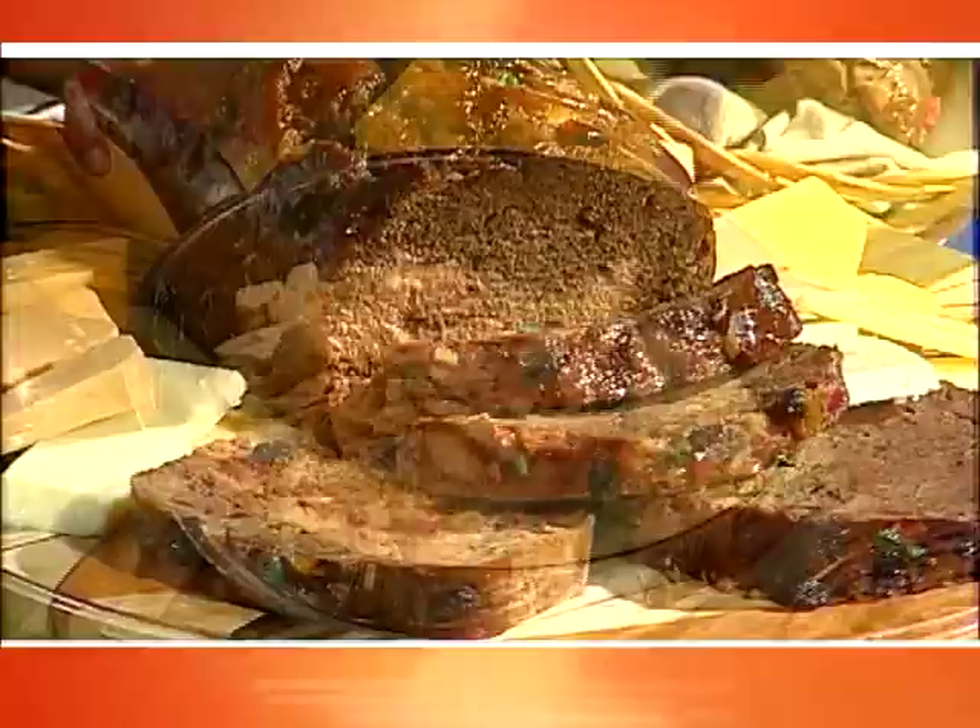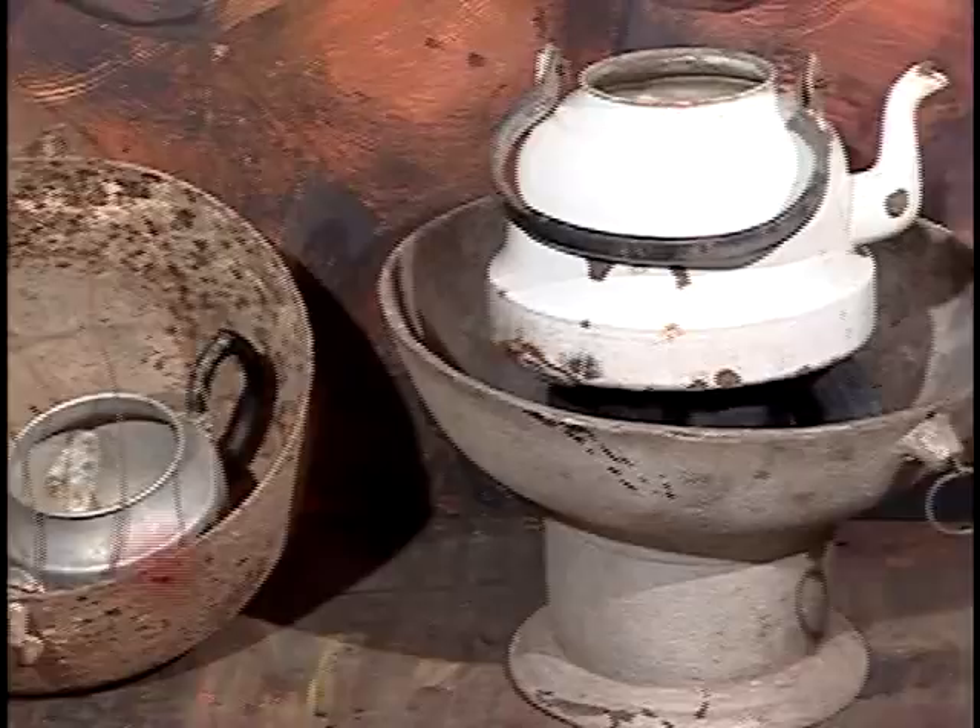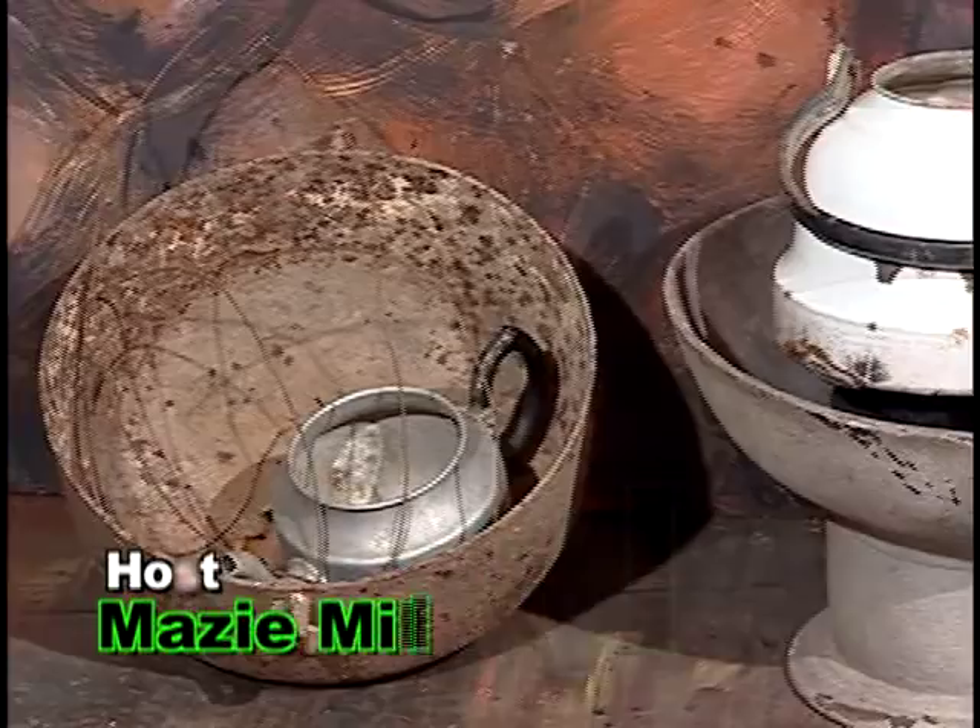Grace Kitchens presents Creative Cooking, highlighting popular dishes that are part of our traditional Jamaican culture. Here now is today's host. Welcome to Creative Cooking. Our special guest today is Faye Ellington. Welcome to Creative Cooking. Thank you very much.